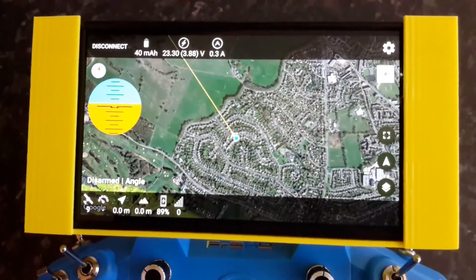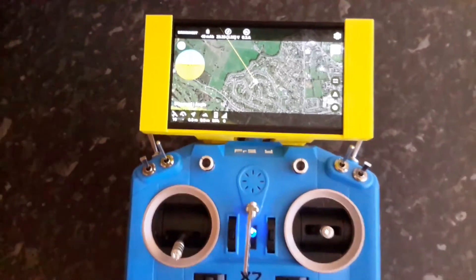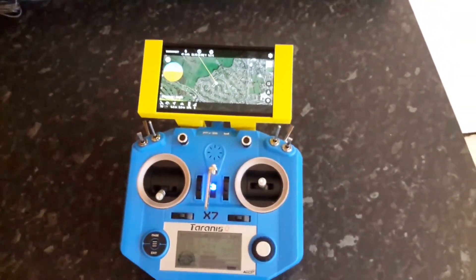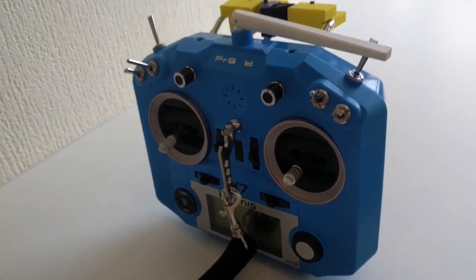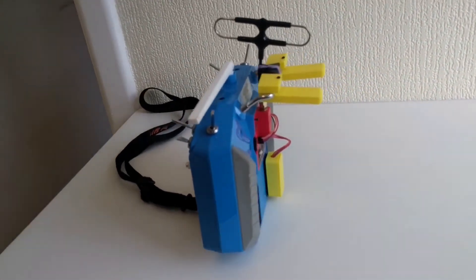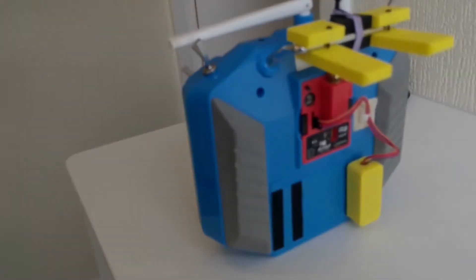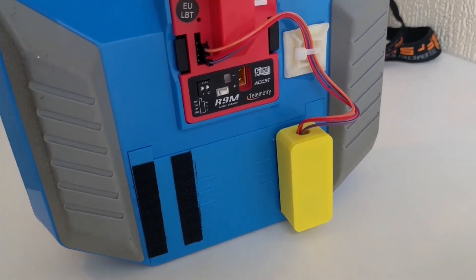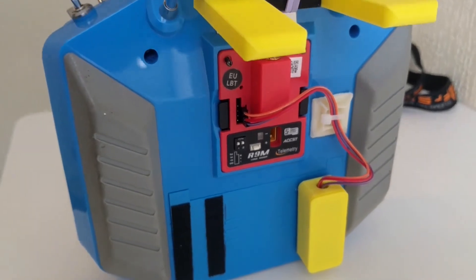The phone communicates with the QX7 by means of a Bluetooth module on the QX7. The Bluetooth on the Taranis is enclosed in the yellow box that you see there. The black wire connects to the ground, the red to the 5V, and the orange to the S port of the R9M module.